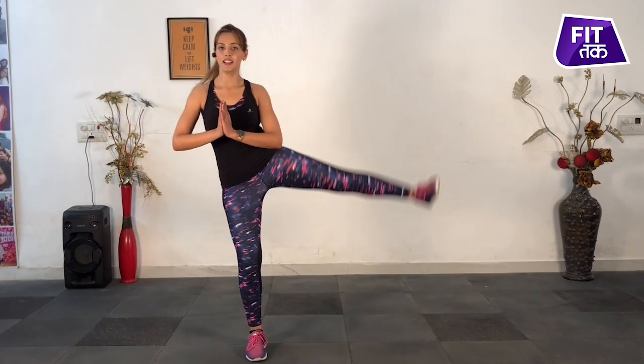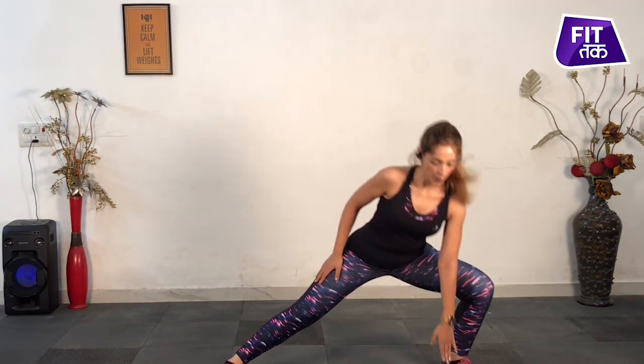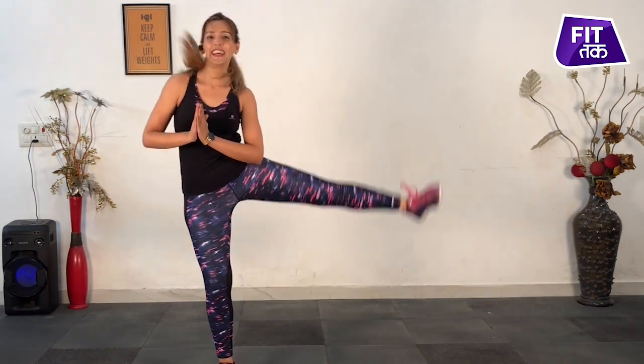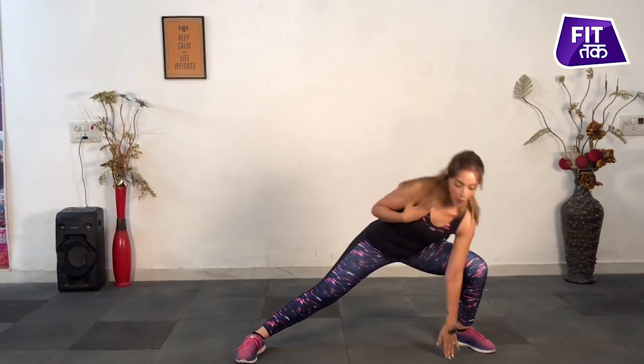And back — that was one minute. Let's switch sides now. Left side: leg raise, side lunge, touch the floor, come back. Leg raise — very good balance. Touch, back, up, side, touch and back. Make sure you're balancing it right and your knees are bent. Last 10 seconds and back.